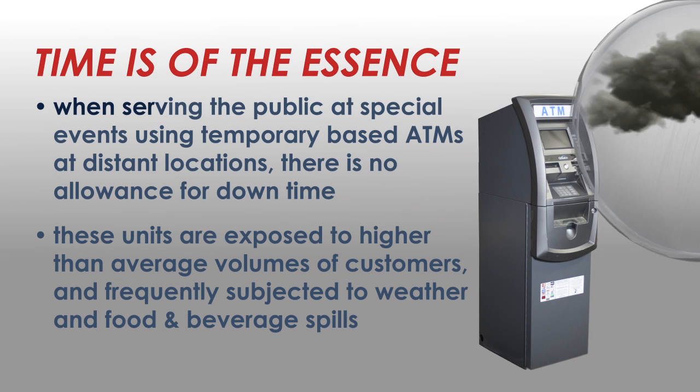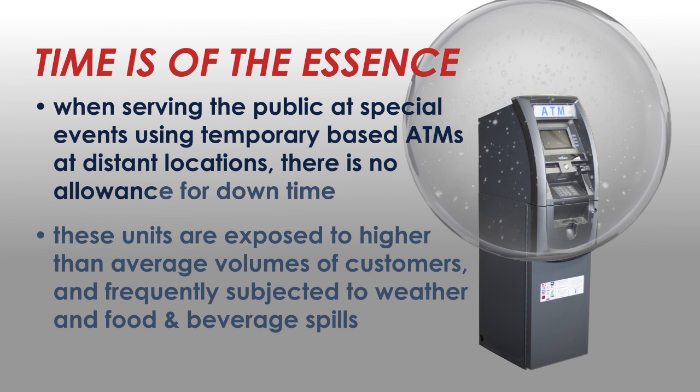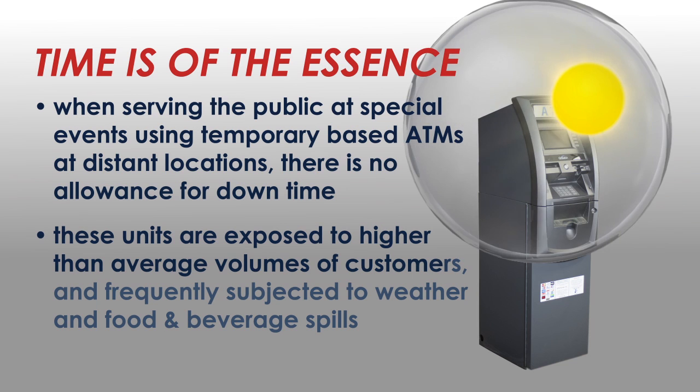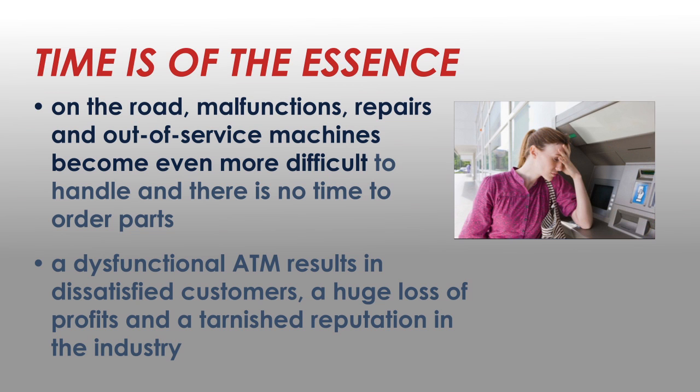When serving the public at special events using temporary-based ATMs at distant locations, there is no allowance for downtime. These units are exposed to higher-than-average volumes of customers and frequently subjected to weather and food and beverage spills. On the road, malfunctions, repairs, and out-of-service machines become even more difficult to handle, and there is no time to order parts.